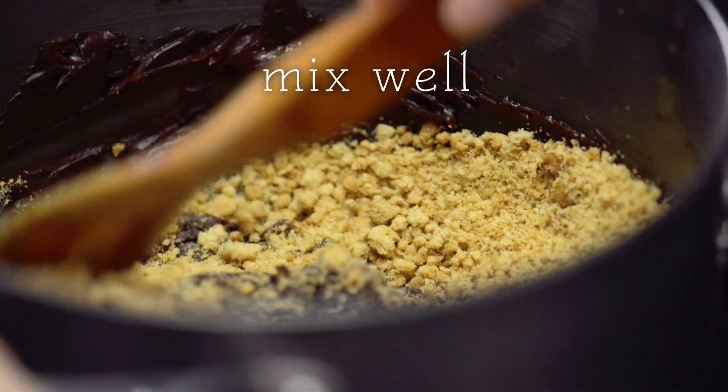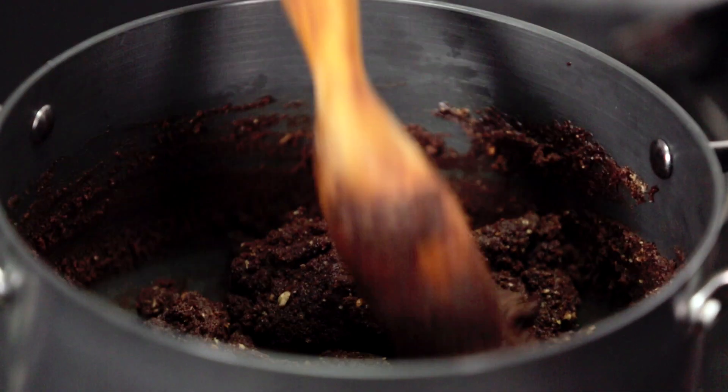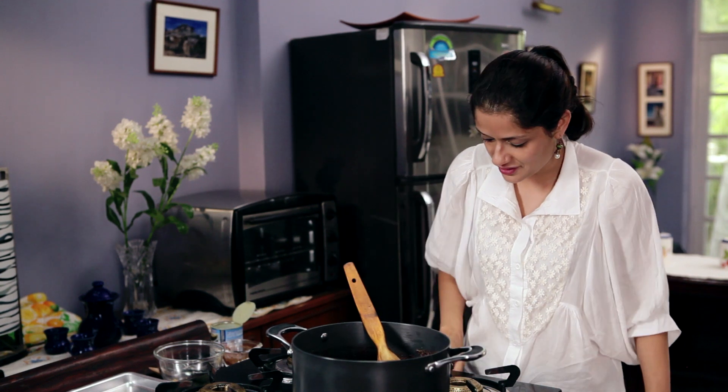Now we will give this a quick mix making sure that all the crumbs get nicely coated with chocolate. Now that the chocolate has thickened around the biscuits, it's time to remove this off the heat.